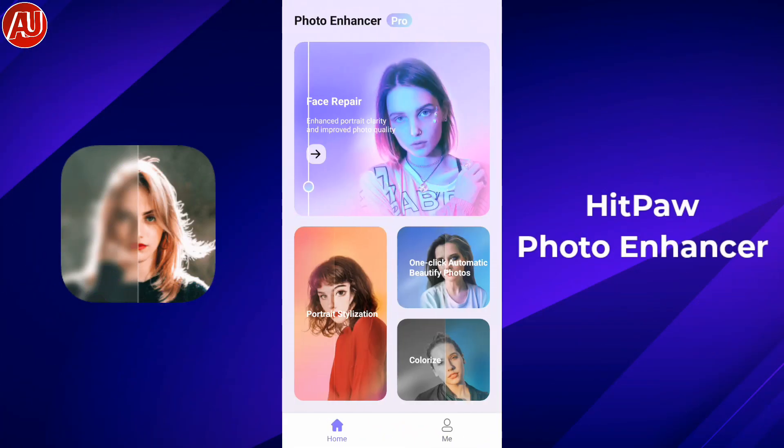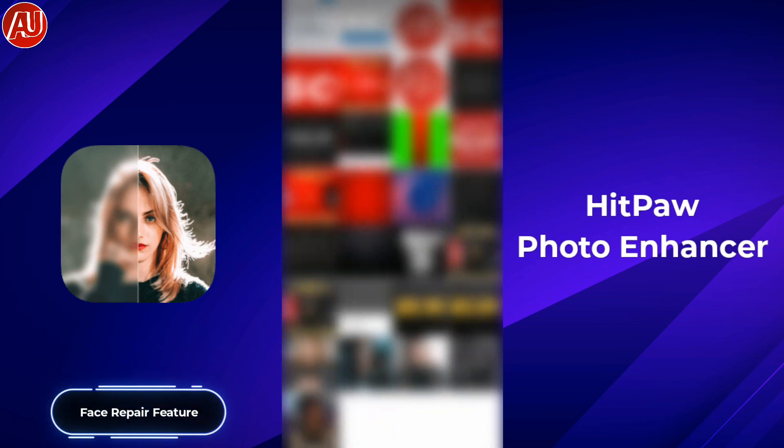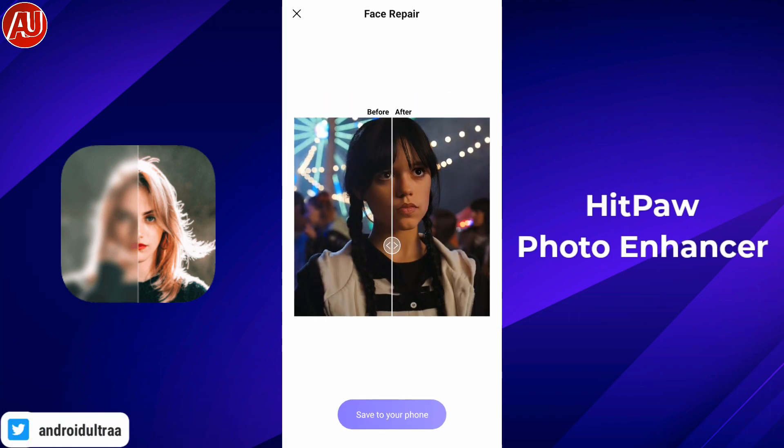Right now let's test out the face repair feature of the Hitpa 410 sensor. I downloaded a Jenna Ortega photo from social media, so I'm willing to upscale or enhance the photo quality. I'm speeding up this process because it takes a little bit of time, but depending on the internet connection and the device, the time will vary.